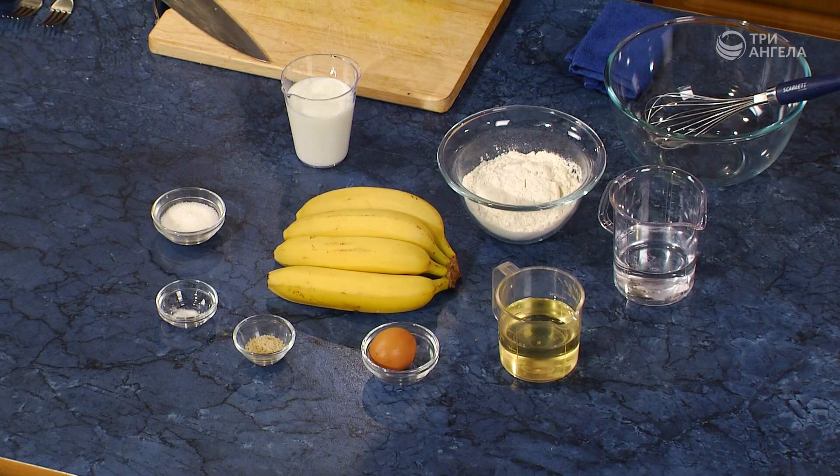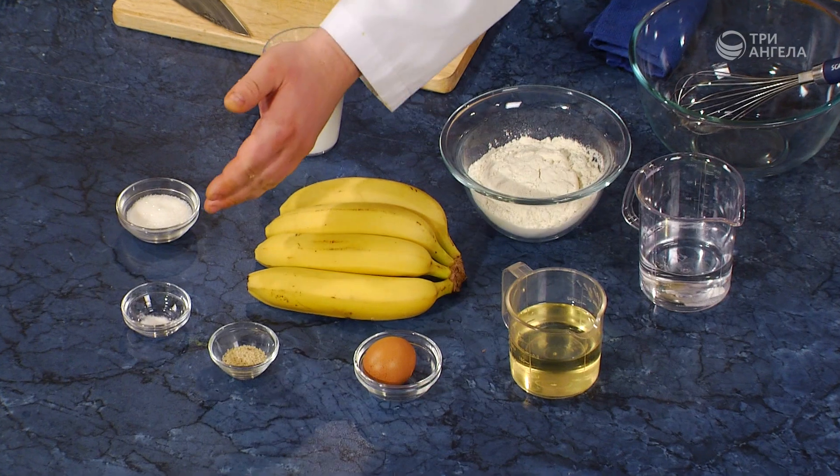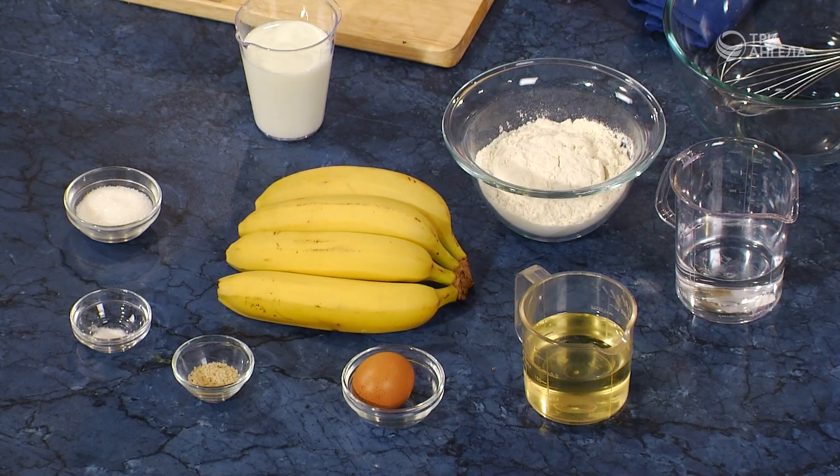А сейчас мы приготовим очень вкусный индонезийский десерт. Для этого нам понадобятся бананы, мука, растительное масло, молоко, сахар, ванилин, кунжут, яйцо. И сейчас нам необходимо замешать кляр.